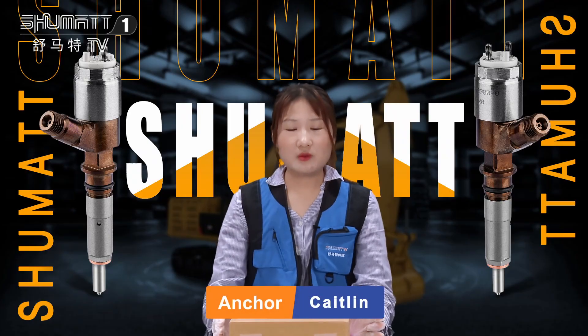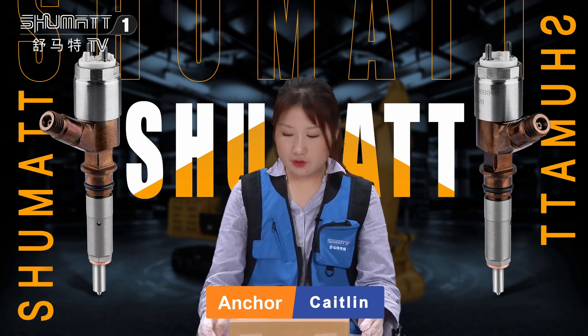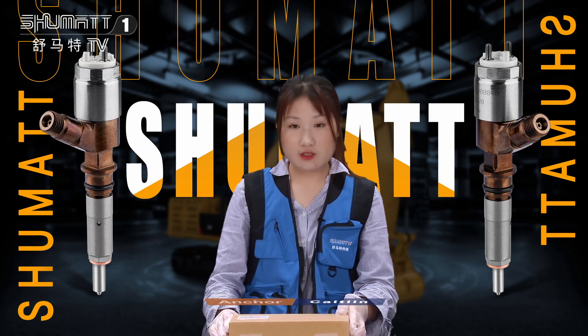Hi ladies and gentlemen, welcome to Shumada's channel. This is Caitlin from Shumada China. Today I'd like to share with you some of our fuel injectors.